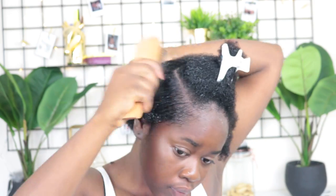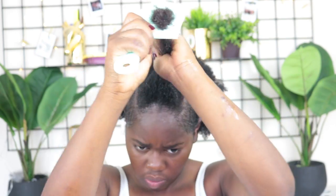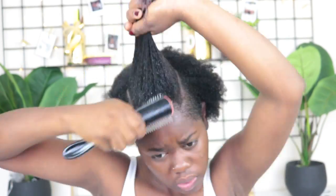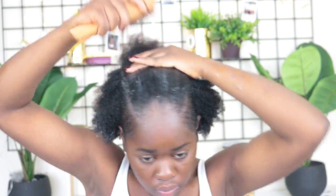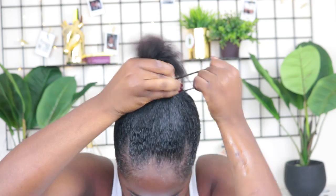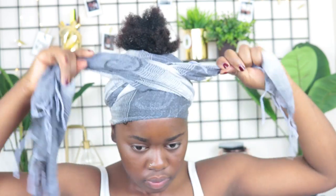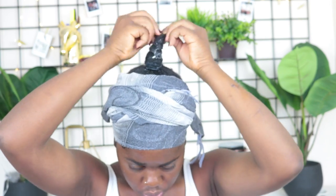I definitely prefer the eco styler over this gel. This gel gives me a lot of waves, but it still works. I'm using a dampening brush to detangle and make sure the middle part is slicked directly to the back. I'm using a scrunchie — I'd definitely recommend a tighter scrunchie, not a loose stretched-out one. Tying your hair down with a scarf is crucial to getting a nice slick look, so leave it on for about 30 to 45 minutes.